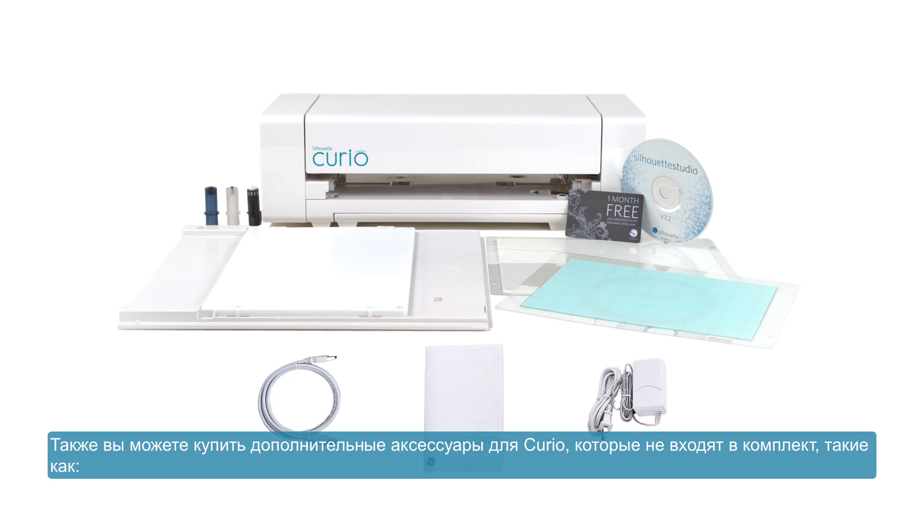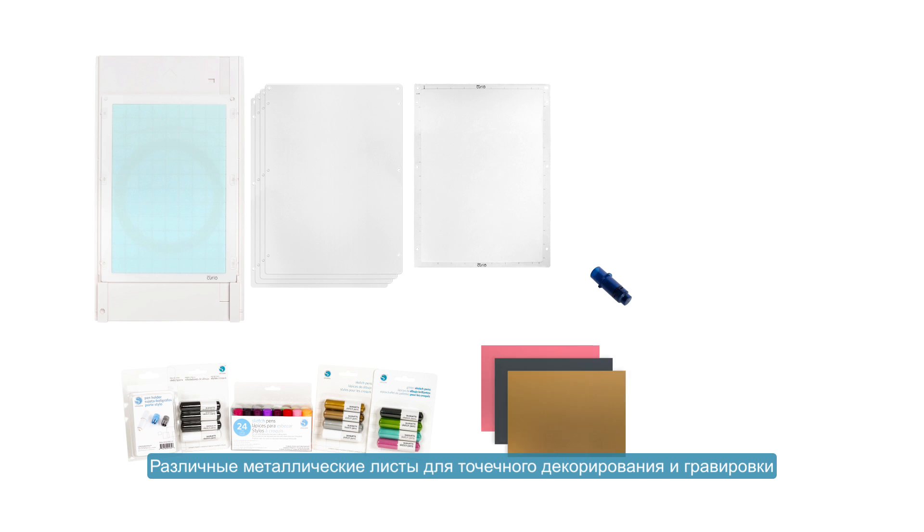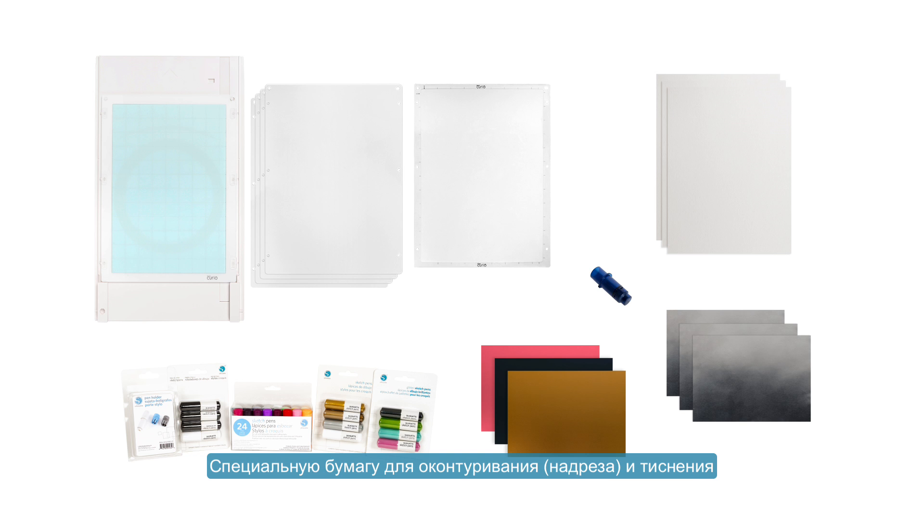You may purchase additional accessories for the Curio that are not included in the box: an eight and a half inch wide by twelve inch long base for larger projects, larger cutting and embossing mats of the same size, stippling and etching tool, sketch pens, various metallic sheets for stippling and etching, and specialized score and embossed paper.